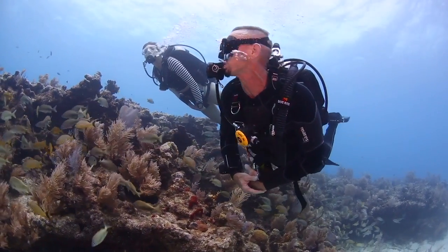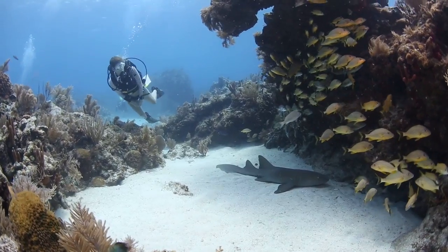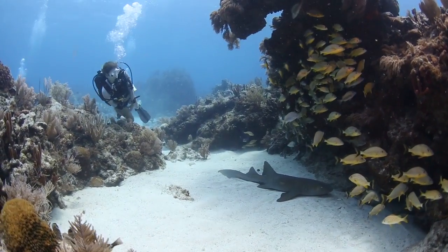The Transpac XT BC is neutrally buoyant in the water. I was able to hover over this beautiful nurse shark and swim alongside a school of fish without running into them or the reef.